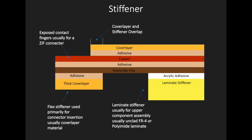The thick cover layer method uses a pressure sensitive adhesive and thick cover layer, and is typically used to add rigidity to an exposed connector during insertion. The laminate method uses acrylic adhesive and either FR4 or polyimide to add support during top side component assembly.